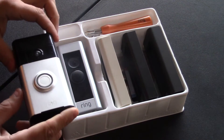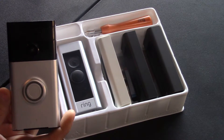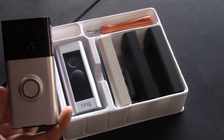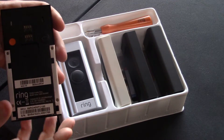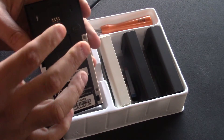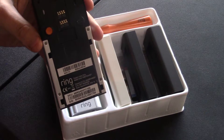The first thing you can see is the size difference. This first generation — when you're driving down the road heading towards your house, you could really see this thing hanging on the side of your door or your siding. It was large. The reason for that is it had a battery. You could hardwire this or you could charge it up from your computer. Takes about nine hours to charge and you can run it off the battery.